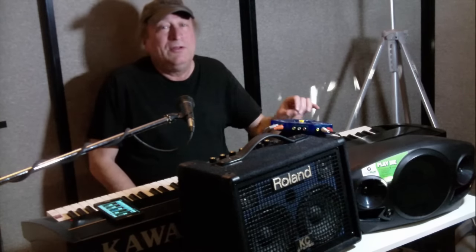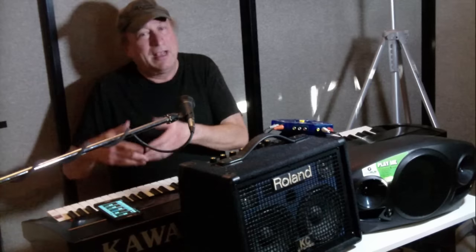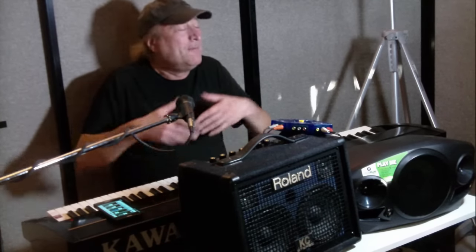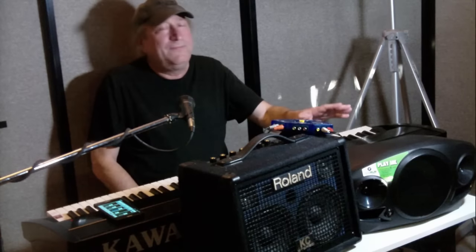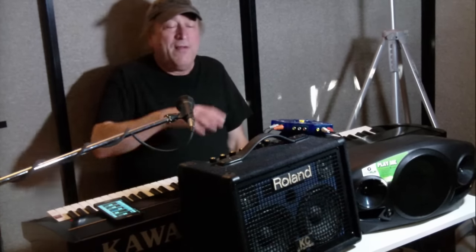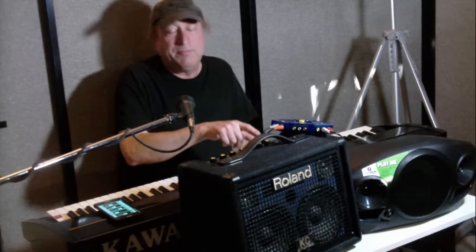If you don't want to use the mini plug on the Mackie, you can switch over to Bluetooth and broadcast from your iPod or whatever. It works out pretty well for DJs and stuff like that. The Roland KC-110 actually has a lot more inputs.